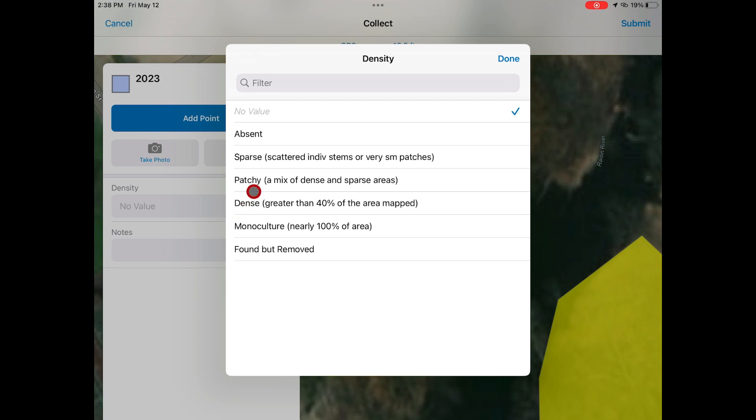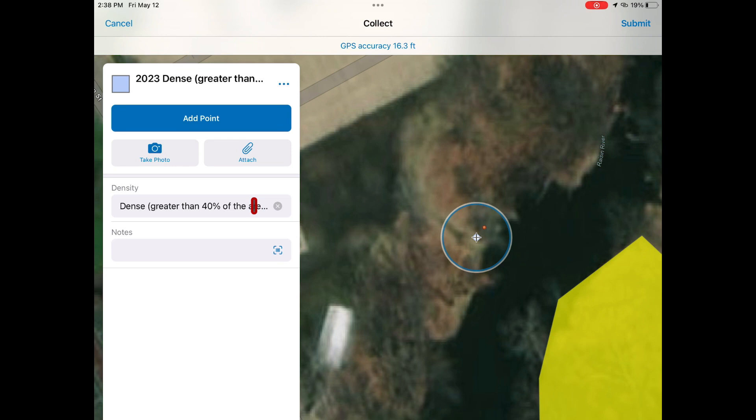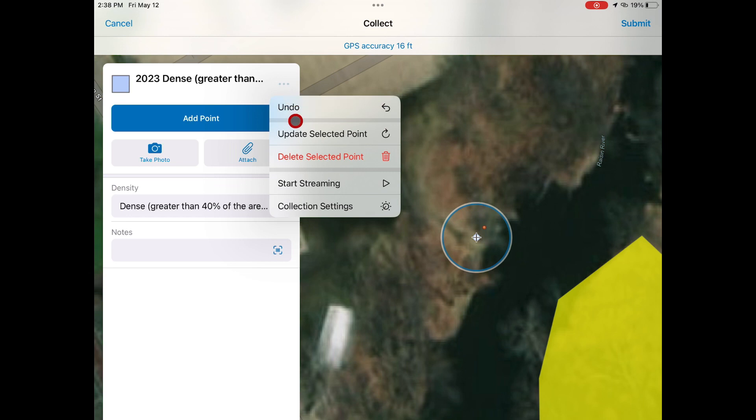In this case, the frog bit is dense, covering over 40% of the area. Then you will hit the three buttons on the right and select Start Streaming.